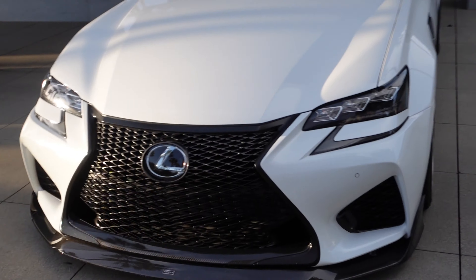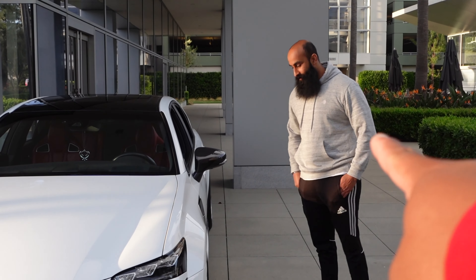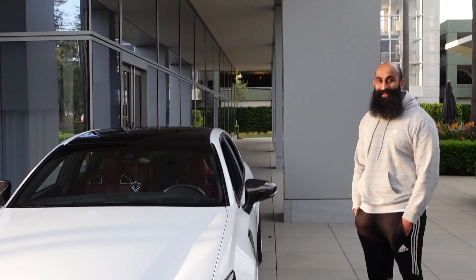This is RJ's GSF — I was about to say RCF. This is boy RJ, he's gonna be starting a channel soon, so he'll probably just let me know. I'll probably put it in the description too.